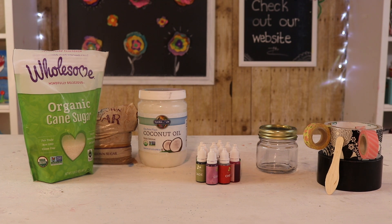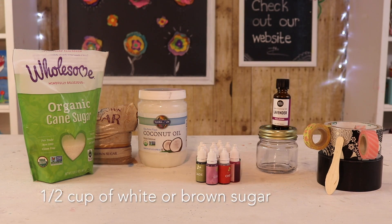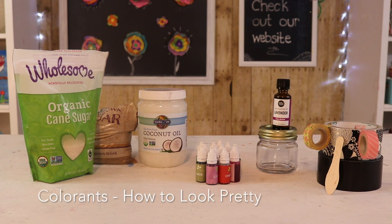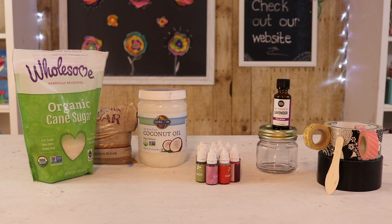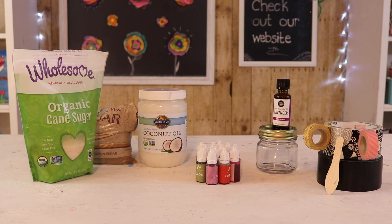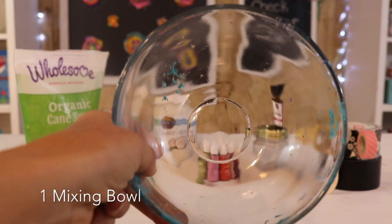The things you'll need for this craft are: one glass jar, half a cup of white or brown sugar, half a cup of coconut oil, coloring from How to Look Pretty, and essential oil if you want your sugar scrub to smell. You'll also need washi tape or duct tape to decorate the container or craft stick, and one mixing bowl.